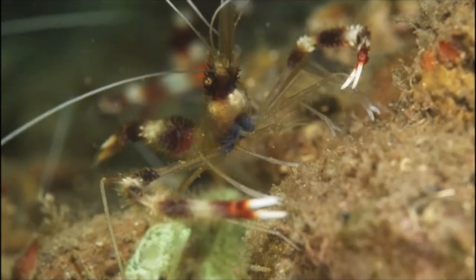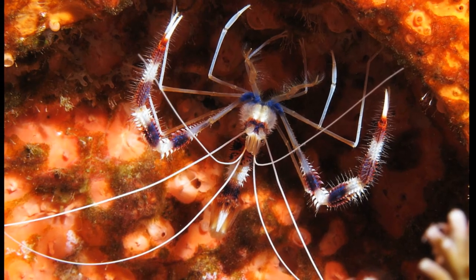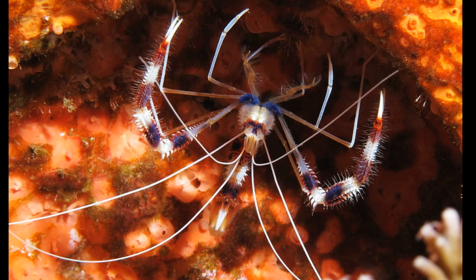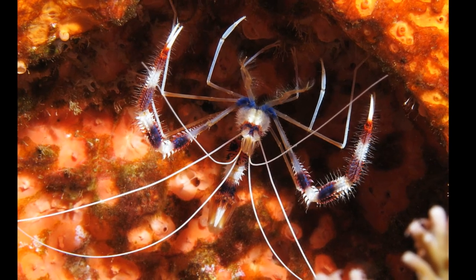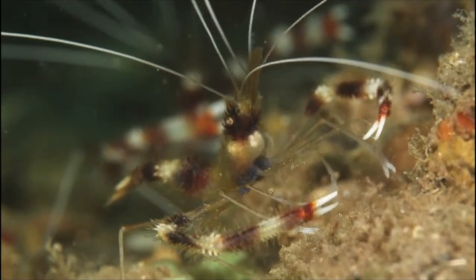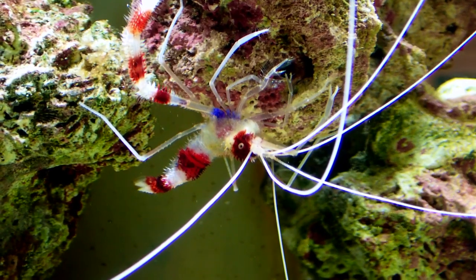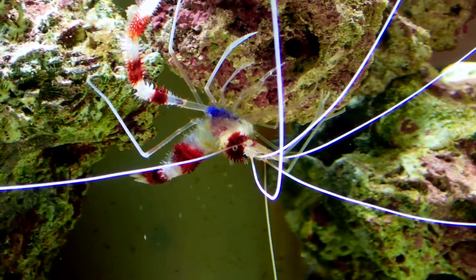Their eyes are located on movable stalks. The shrimp are typically found hiding inside coral heads or underneath ledges by day and roaming the reef at night. They are almost always found in pairs or small groups. The shrimp have long, white antennae that they use to signal their presence to the fish that they clean.